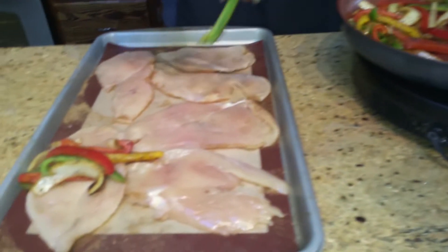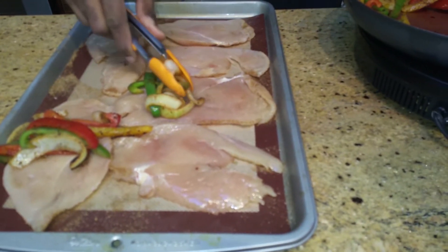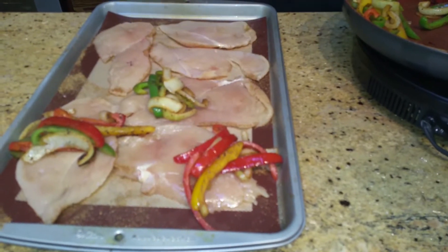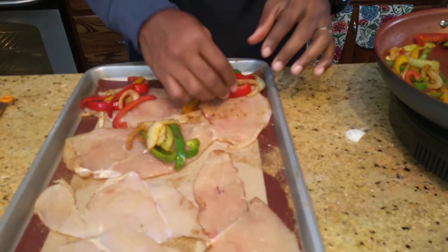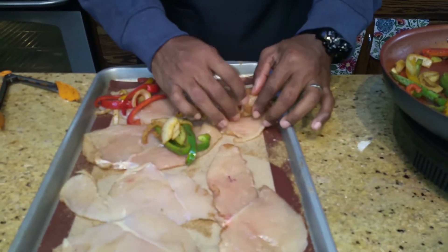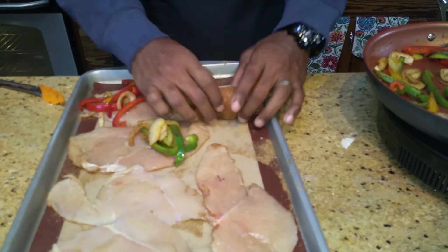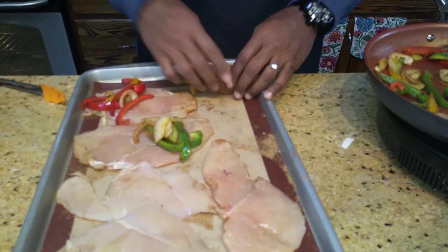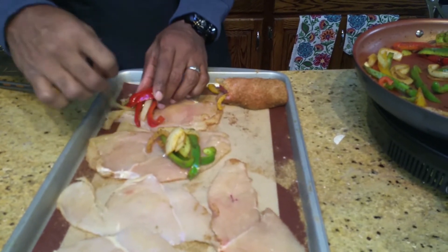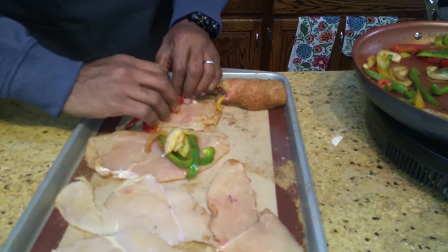I don't know if any of you guys have ever rolled a cigarette, but basically that's what you're going to be trying to do here — you're emulating the rolling of a cigarette. By the way, I have washed my hands; that's the beauty of editing. I'll come back with washed hands every time I touch the chicken. We add a little bit more filling, then simply roll the chicken up just like that. If need be, you could put a toothpick or a skewer in there as a kebab-type holder to keep it together.